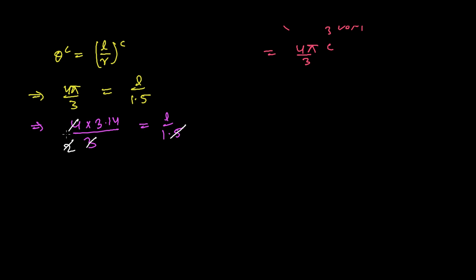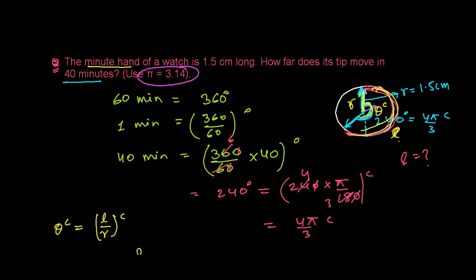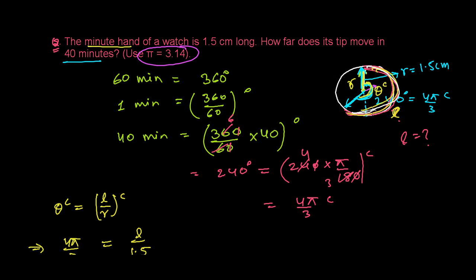Since 1.5 times 2 is 3, and 4 times 2 is 8, we get: 6.28 equals l. So the distance traveled by the tip of the minute hand is 6.28 centimeters.